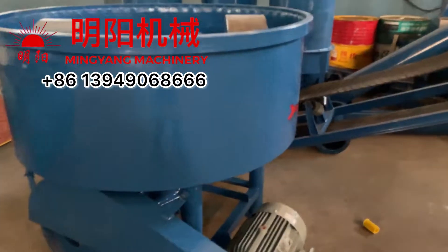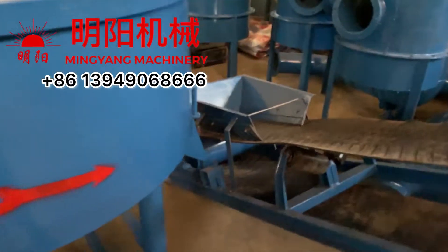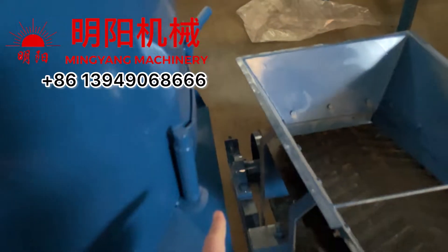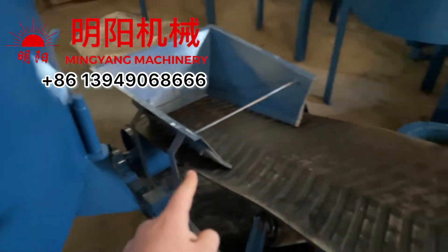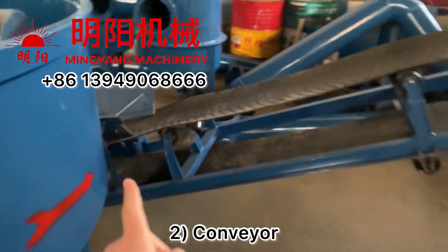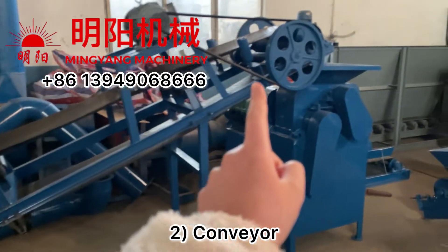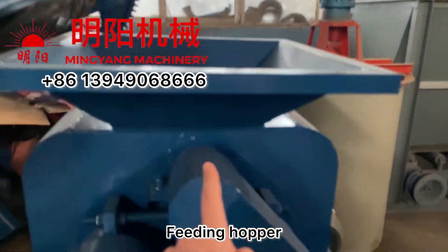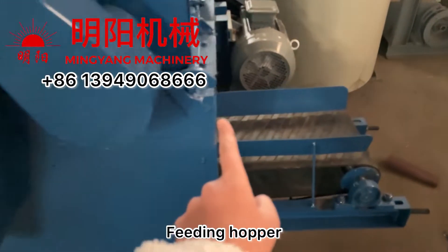After it's mixed well, we open here — there's a handle. We let the mixture transport using the belt conveyor. And this is the feeding pot; charcoal comes out from here.